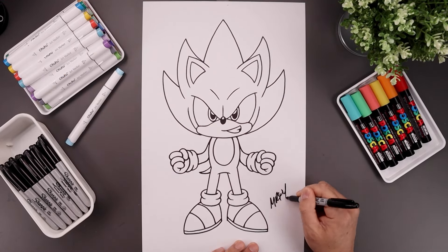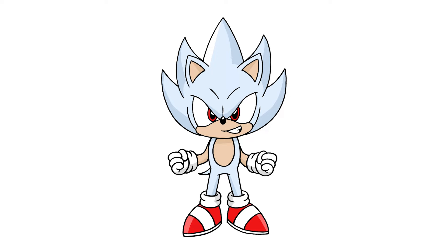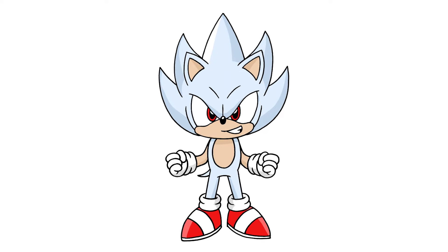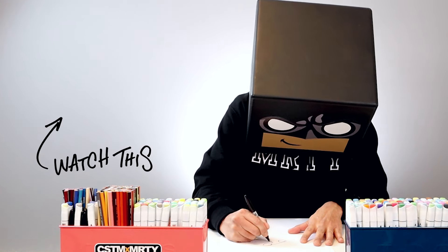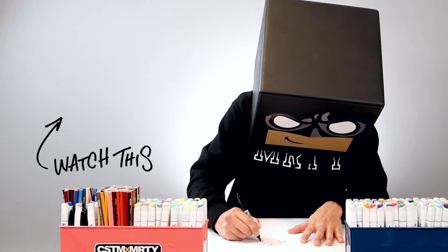And then we'll finish off by styling our art and adding a splash of color. And that's pretty much it — there's a drawing of Hyper Sonic. I hope you enjoyed today's lesson. If you did, please give this video a like and share it with all your friends. And if you want to keep drawing with me, you might want to check out this video over here. Thanks for watching and I'll see you again soon.